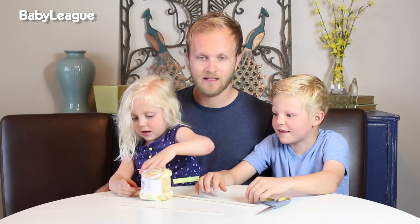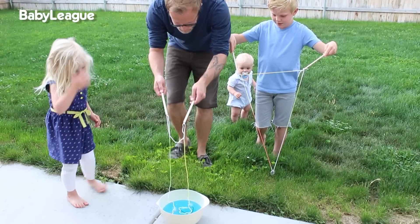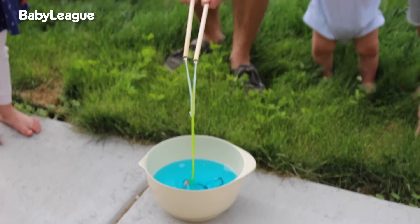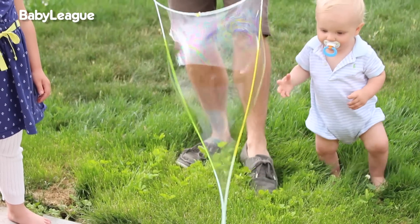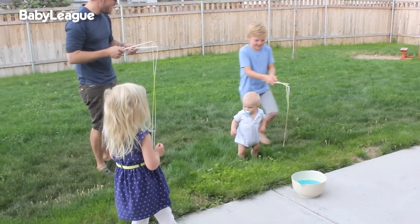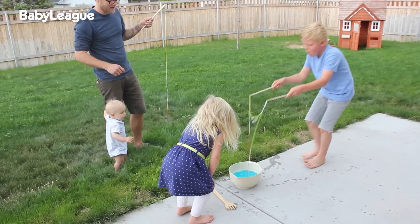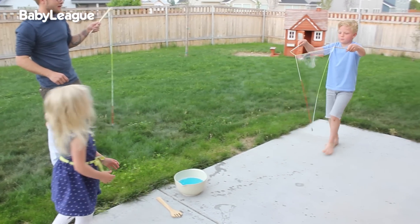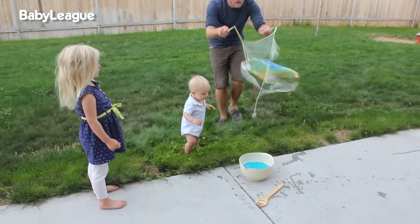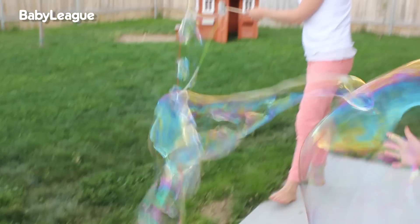Should we go outside and do this? Let's do it! To make your bubbles, take your wand and lower the washer and all of the string until it's fully submerged into the bubble juice. Keeping the sticks close together, raise up out of the bubble juice and slowly separate the sticks apart to open up the strings. Go backwards, go, go faster! Whoa, oh my goodness.